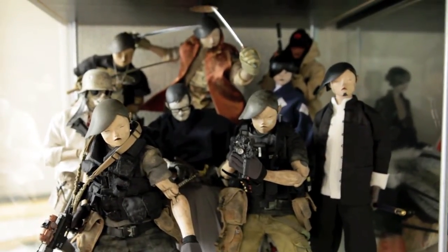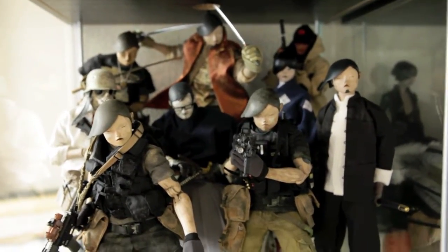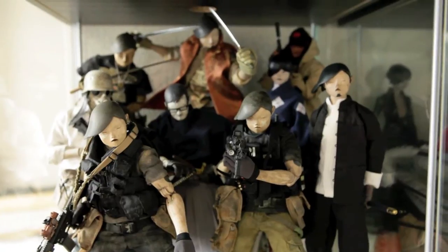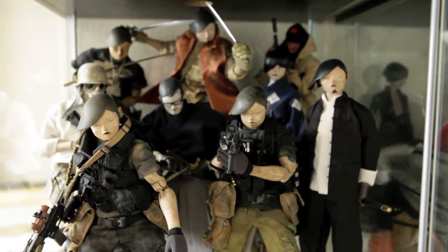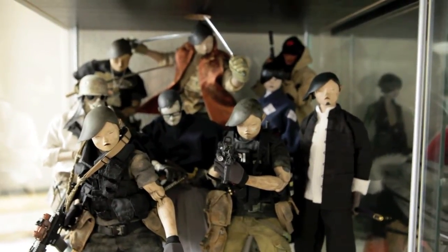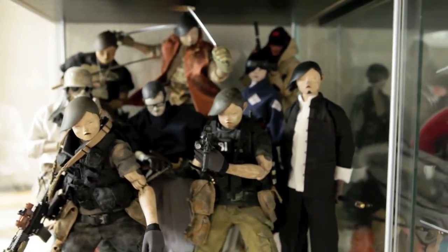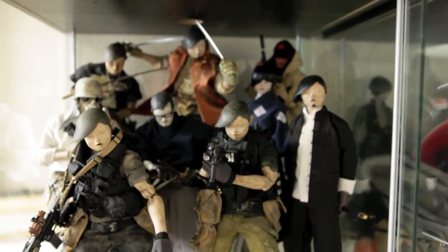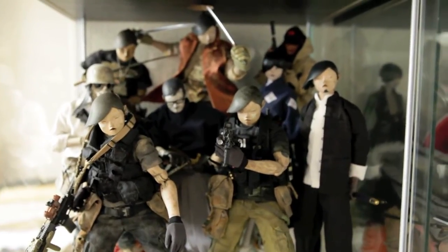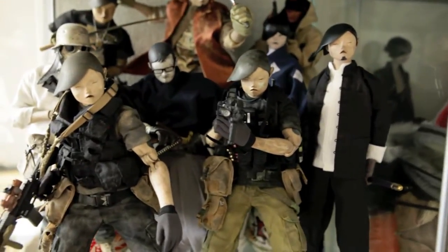Hello and welcome back to Ask Real Mas. This isn't an unboxing video — as suggested by a previous subscriber, someone asked how I display all my figures. So thank you for your comments, opinions, and suggestions. This little video will show you how I display all my 3A toys and other toys as well.